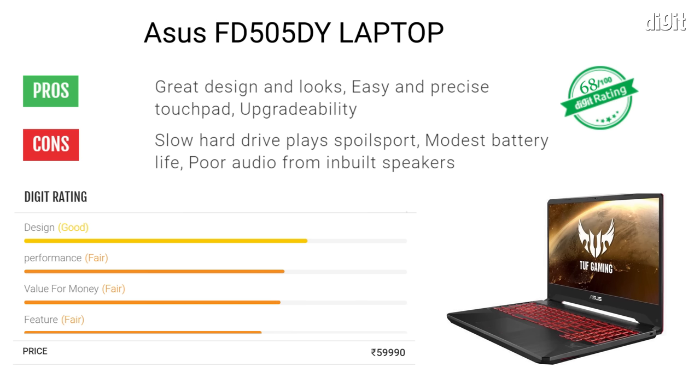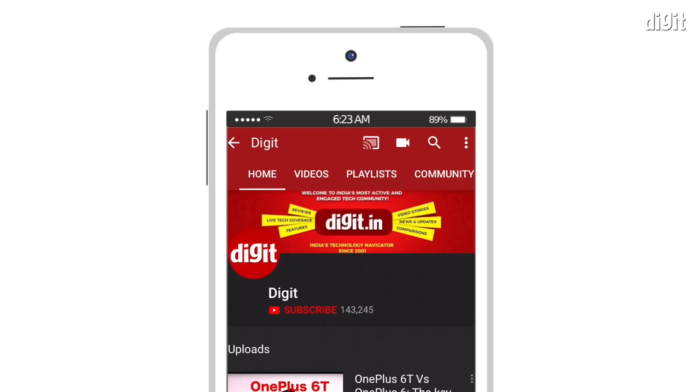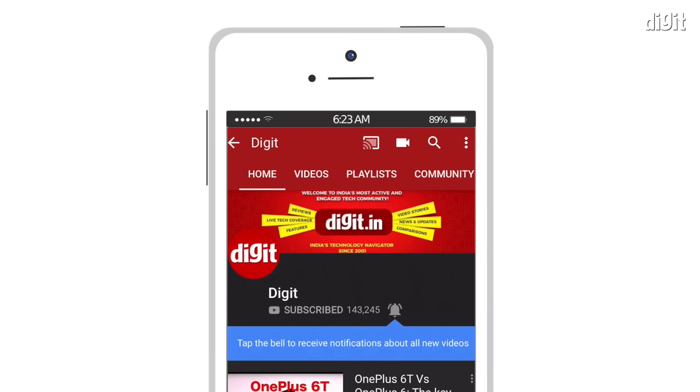All things considered, the ASUS TUF Gaming FX 505 DY is a pretty good laptop with just one big problem: storage. If you can upgrade that old hard drive to an SSD, you're sorted. Thanks for watching — I'll see you in the next one. For the latest technology updates, subscribe to Digit.in and don't forget to hit the bell icon.